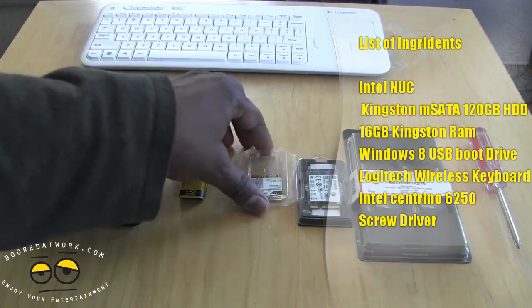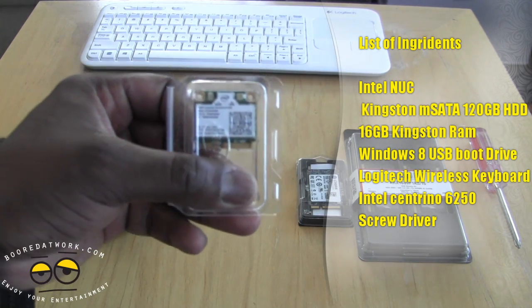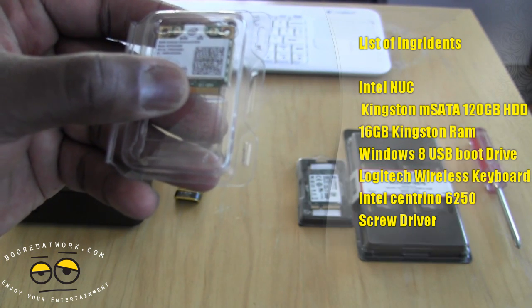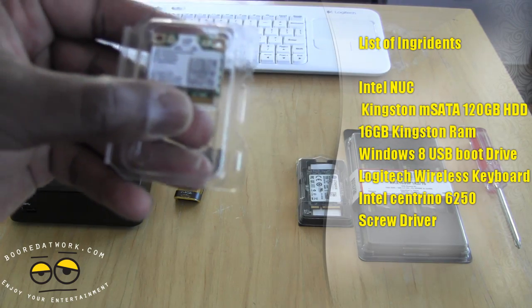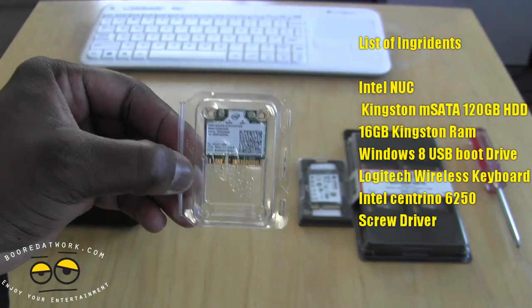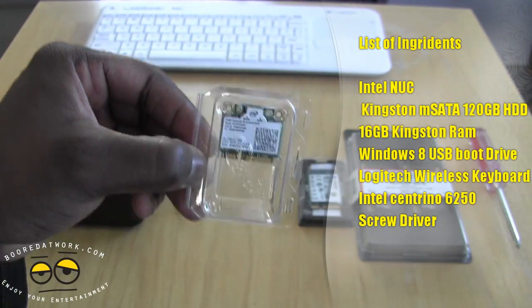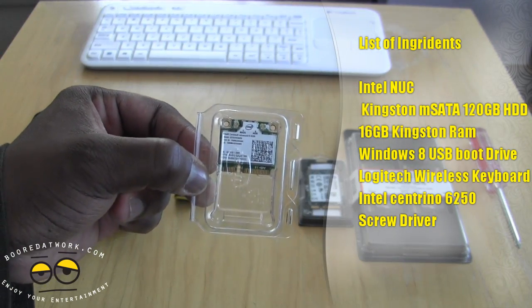Next up, we have our Bluetooth module. This is actually a combined Bluetooth and Wi-Fi module, and it's one of the modules listed by Intel — this is the Centrino 6235. It allows you to have Wi-Fi connectivity as well as Bluetooth, which is very nice. You don't have to have this, but we decided to include it, and we got it for about $20 off Newegg.